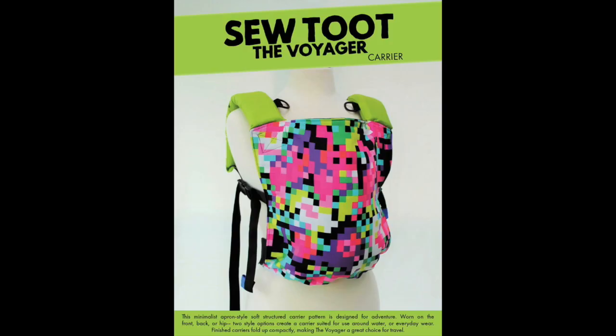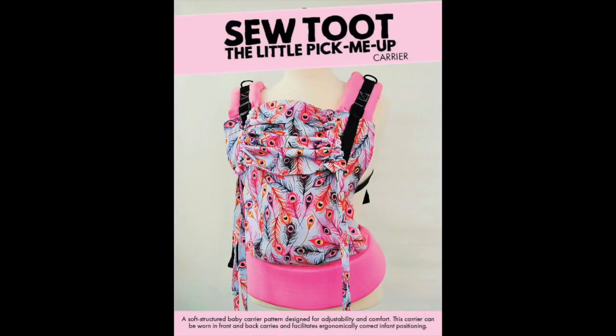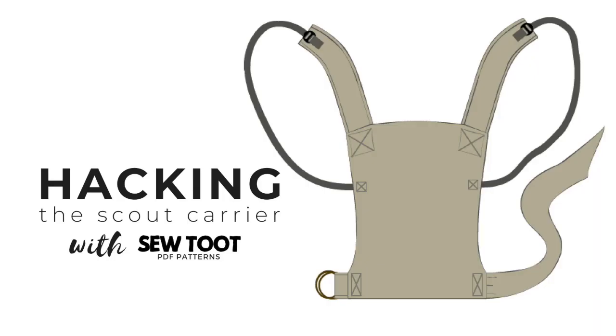So you'll need the Voyager pattern and either the Evolution, ideally, or the Little Pick-Me-Up. We're going to be using the Voyager's panel and the straps from the Evolution. Or if you are larger framed or have a longer torso, you might want to use the Little Pick-Me-Up straps.